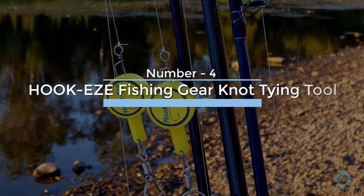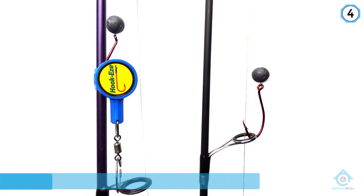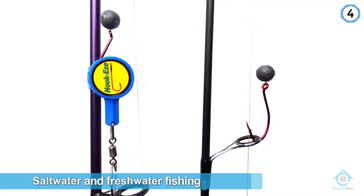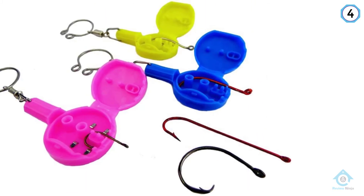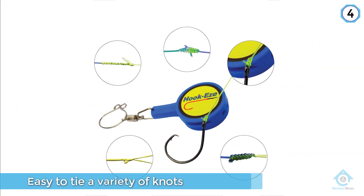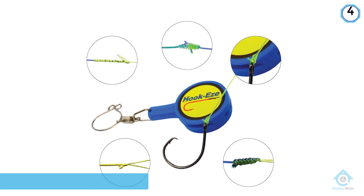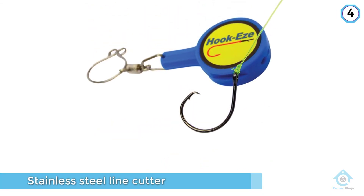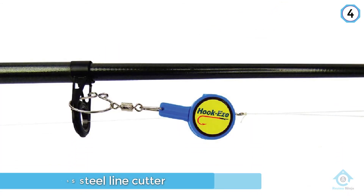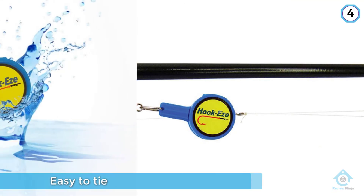Number four: Hookies Fishing Gear Knot Tying Tool. Designed for both saltwater and freshwater fishing, the Hookies makes it easy to tie a variety of knots for attaching lures or other rigs. The back of each Hookies includes a stainless steel line cutter. It supports the most commonly used fishing knots, including the double blood knot, bimini twist, yucatan, FG knot, and snell knot. The Hookies can be used with a standard 4/0 or 3/0 circle hook or anything smaller.